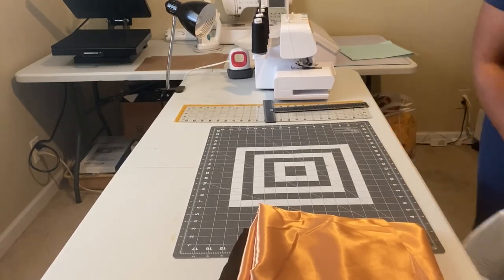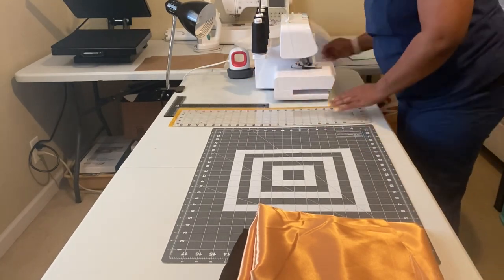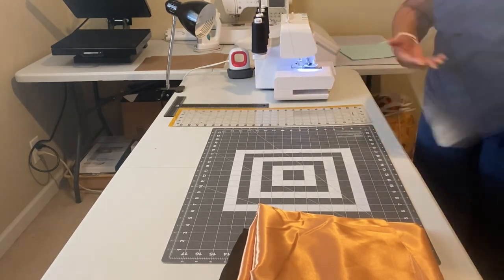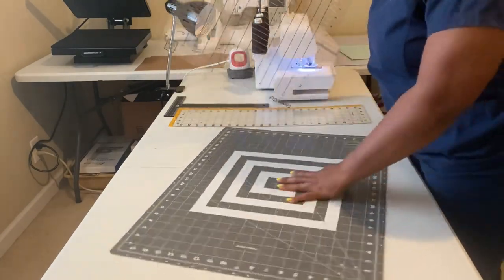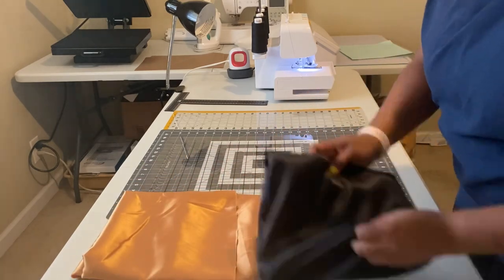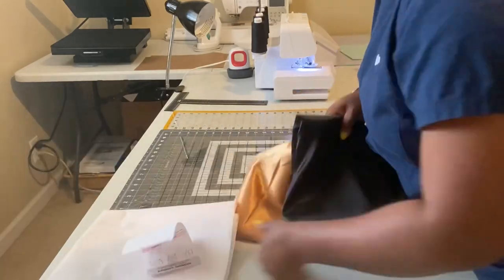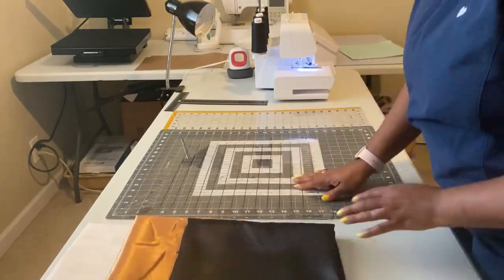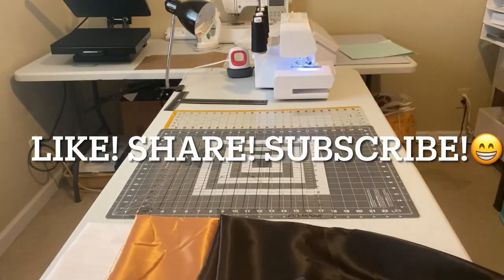Welcome back y'all! I'm back again with another tutorial — we're going to be doing another graduation stole. I'm excited about that. Fair warning, this one is pretty lengthy, so you might want to watch it in parts unless you've got the time. Either way, like, share, and subscribe.